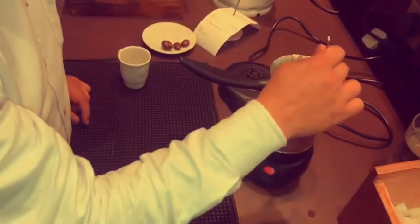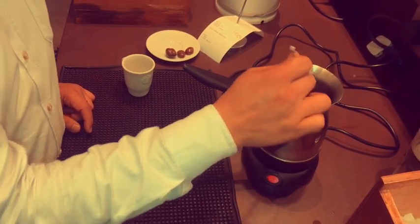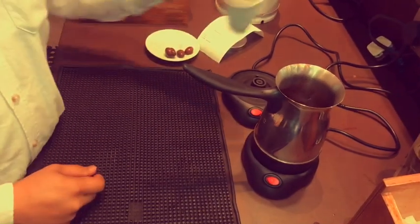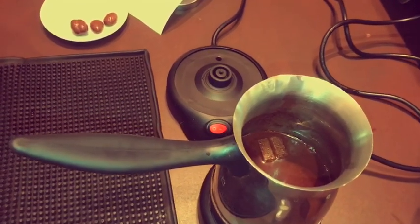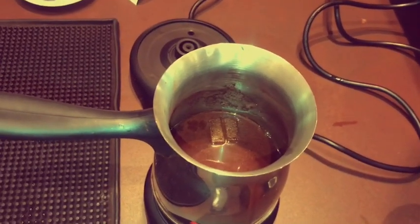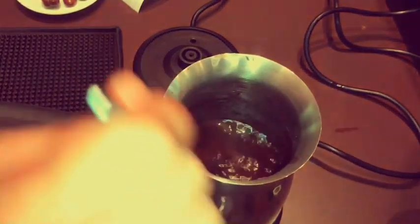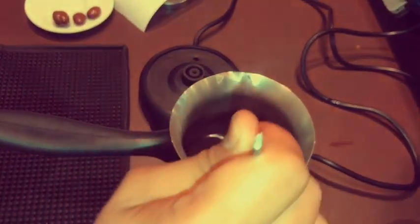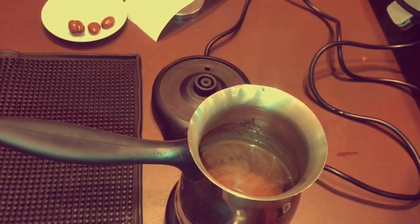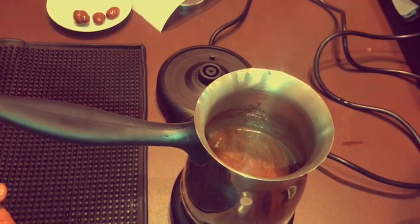Because in Turkish coffee it is very important — the foam. We need to create the foam or the bubbles. As you can see, the Turkish coffee is now boiling. We will just mix so the sugar will melt. If we see bubbles, we will pull it from the heat. So we will just mix, and it's ready to pour into the glass.